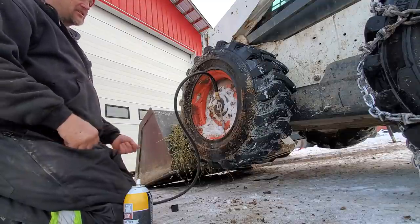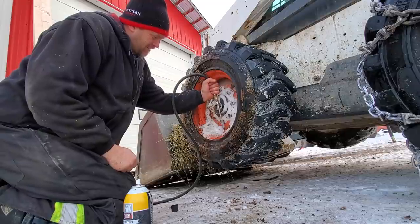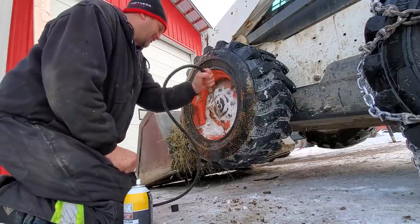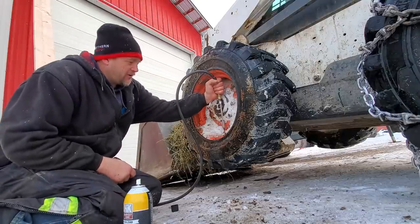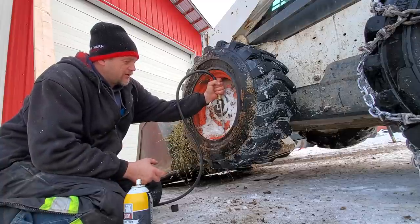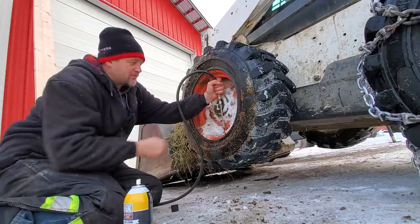I need about 65-70 pounds in these tires. When you're putting in ether, you've got to have your air ready right away, because when the ether ignites it sucks in all the oxygen, which wants to collapse the tire.